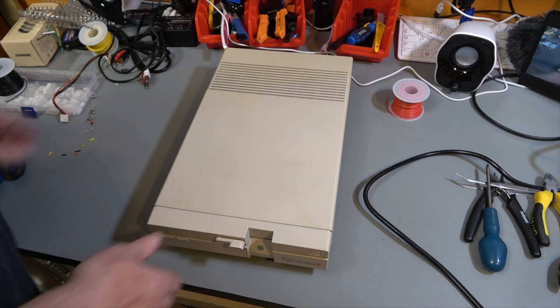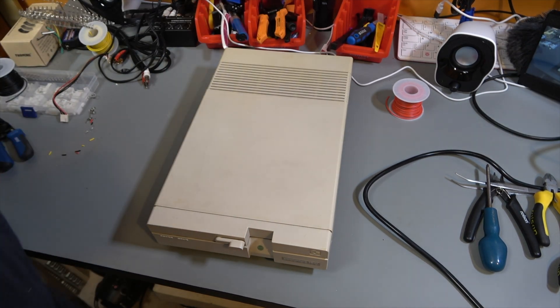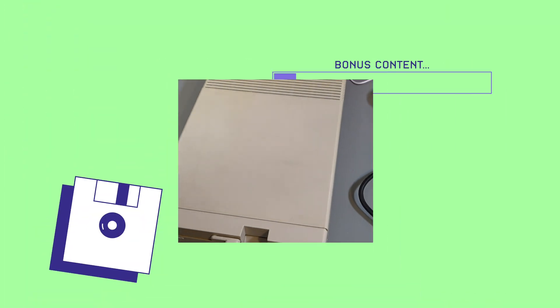And there we have one Commodore 1571 with a Meanwell power supply. Now at the start of this video I promised you a little bonus unboxing. If you've watched until now, then well done — thumbs up. So let's do this unboxing and see what we've got.